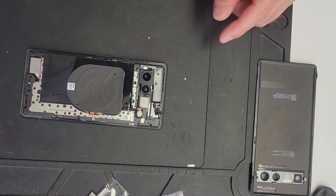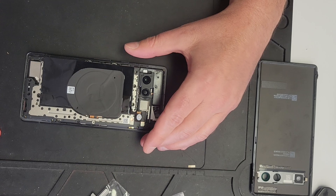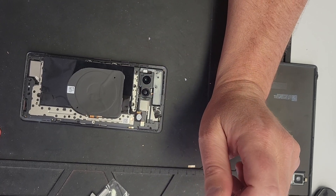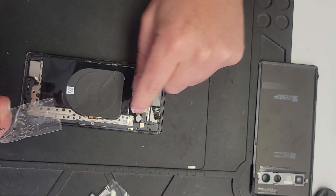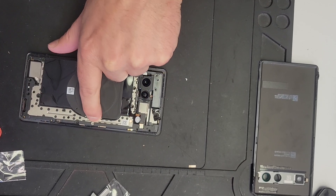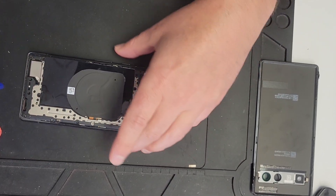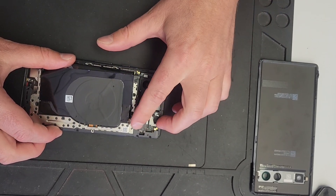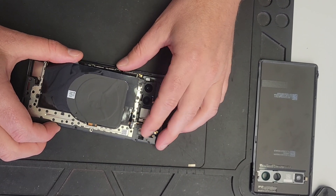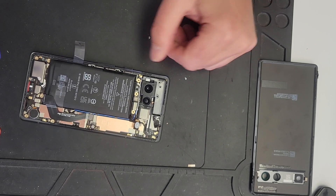There are two different screw sizes, however there are only two different screws. These are all the screws around here, and then this one screw is a different size — just note that. Undo all the screws and you just kind of pop that off. Note this one here, and then slip that through, and away you go — that's off.